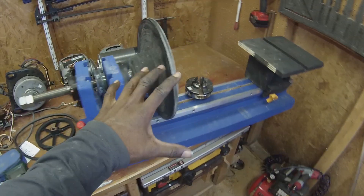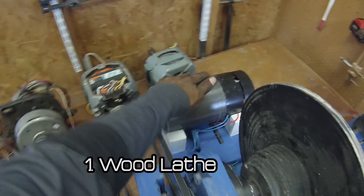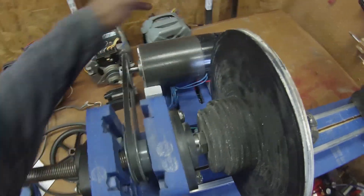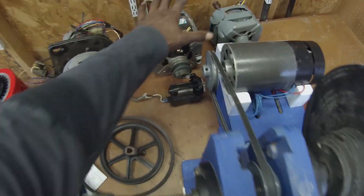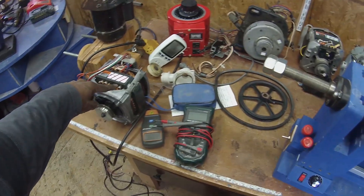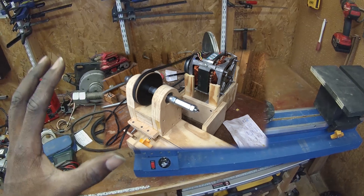What you're looking at here is my shop-made lathe. Right now it has a permanent magnet DC motor on it because it gives me more control over the speed. But initially I had a series of wooden pulleys that I made myself and a motor pretty much identical to the one we salvaged today. If I can find a picture of that, I'll put it up on the screen.